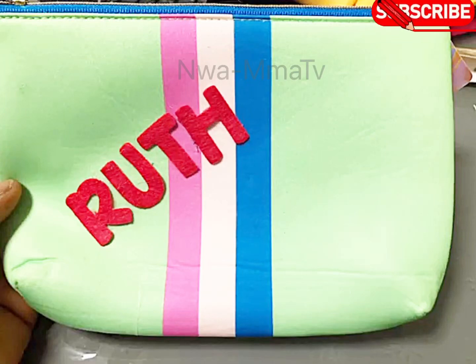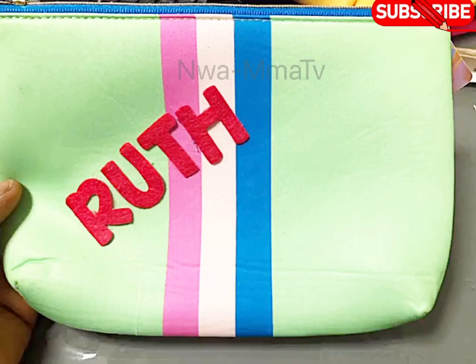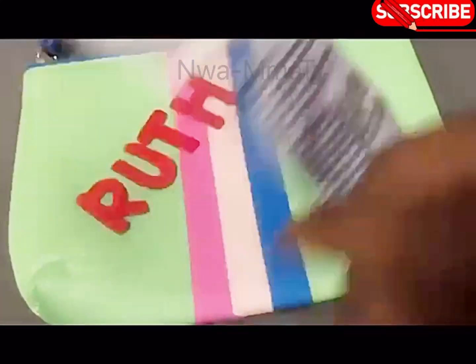Hi friends, welcome back to my channel. This is a quick DIY on how I made this customized paws — very easy and simple to do. I got everything I use for it, the bag and the alphabets, from the dollar store. These are the things I use: this is a sticky alphabet and I got two different colors.